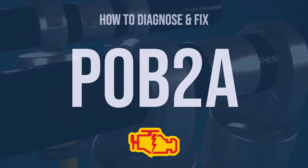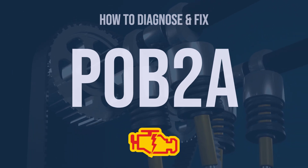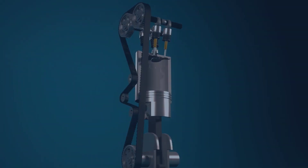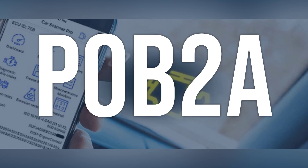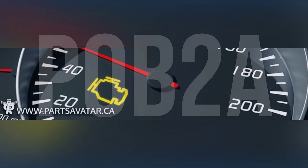Hi, I'm Eric, an automotive technician with 15 years of experience. This video is going to explain the meaning of this error code and show you how to diagnose and fix it. The OBD2 code P0B2A means that the hybrid battery BV voltage is high, indicating a potential issue with the high-voltage system.